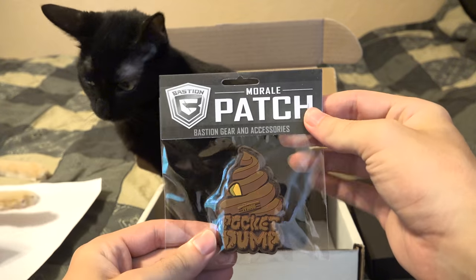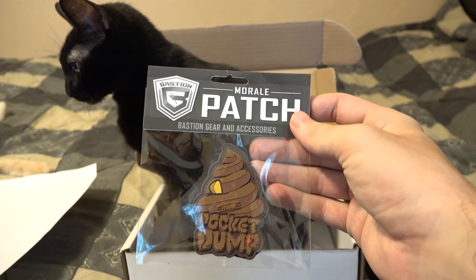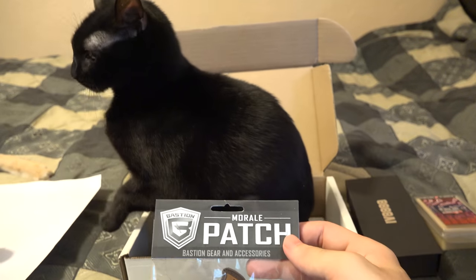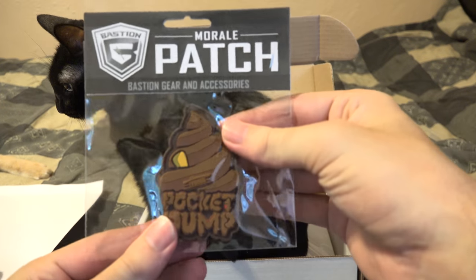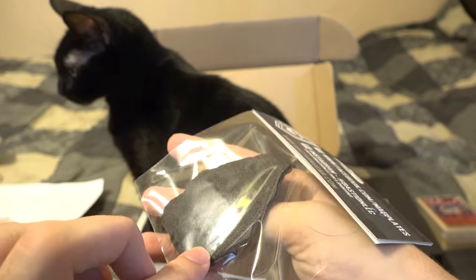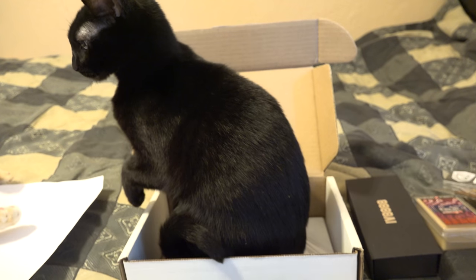We got the pocket dump patch. EDC is another one of the cans where they technically did this can before, but that was very early on — I wasn't doing the unboxings yet. They had a challenge coin pocket dump. Now it's just a little patch with a Velcro back. You got the IraqVeteran logo, pocket dump. It's a Bastion patch — you always get the Bastion patch.